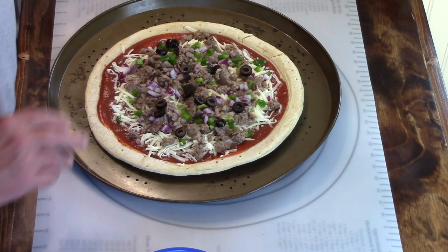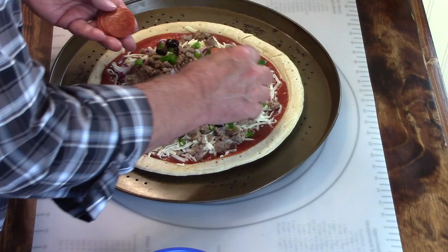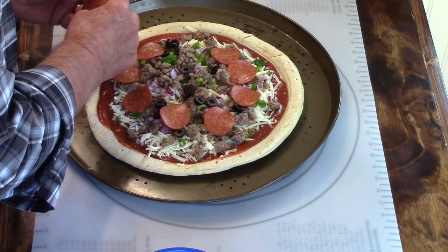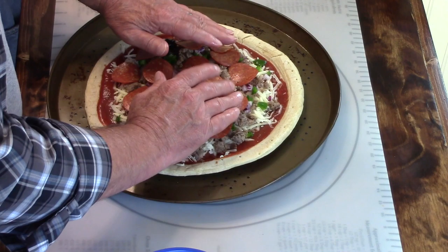And then we need some pepperonis. I can't remember if you like a lot of pepperonis or just a few, Marie? It doesn't really matter. How about if I just put a little ring around them? We'll call that a ring of pepperoni - a couple in the middle too. We got plenty. I'm not trying to win a cake decorating contest.